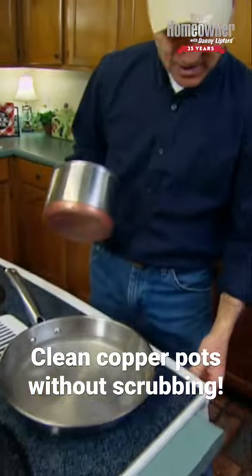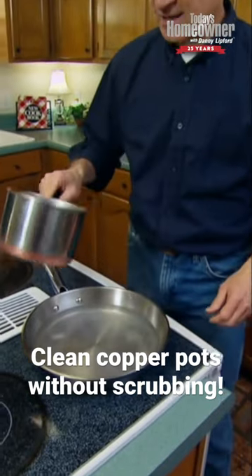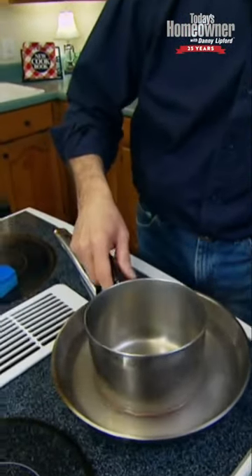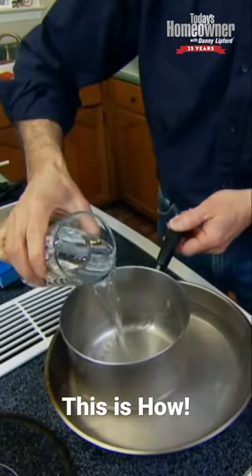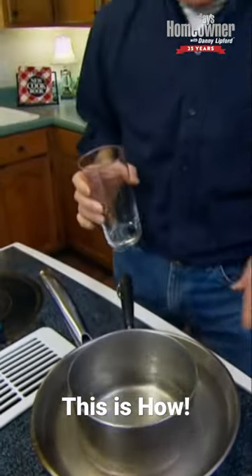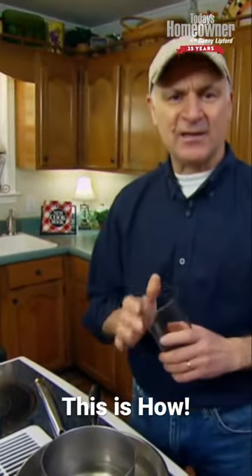Wait till it gets just to the point of boiling, then turn it off and set the pot in there. The pot's empty so it'll float, so what you need to do is add some water just as ballast to hold it down. Now we're going to let that set for about 10 minutes.